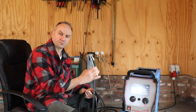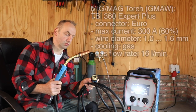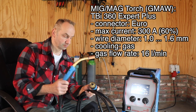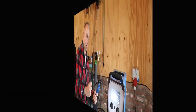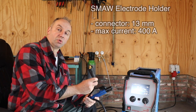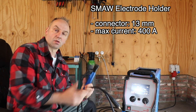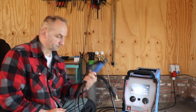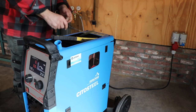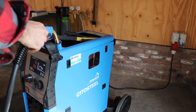For this machine I also bought this big torch with the Euro connector - this is the TBI 360 Expert Plus. I also needed an MMA torch because I didn't have one with a 13mm connector, so this is a 400-amp MMA connector. On the top side they made a compartment where you can put some stuff, and they also created a special place to put your MIG torch.